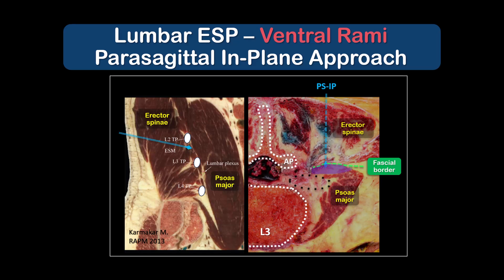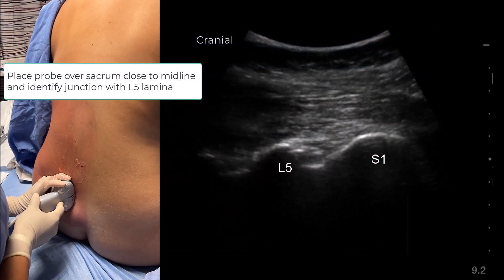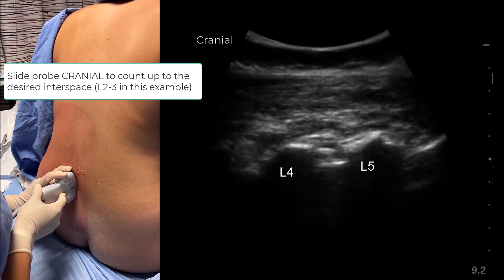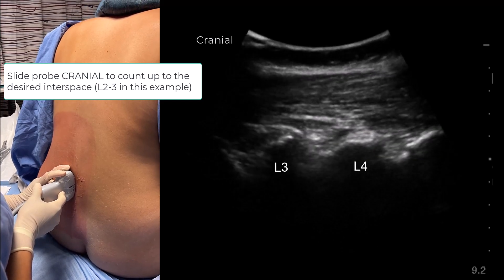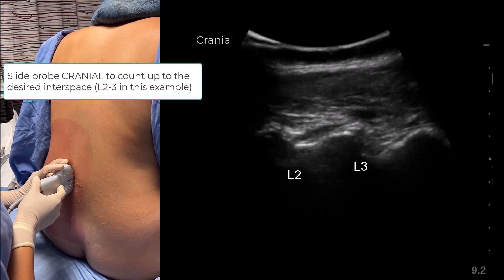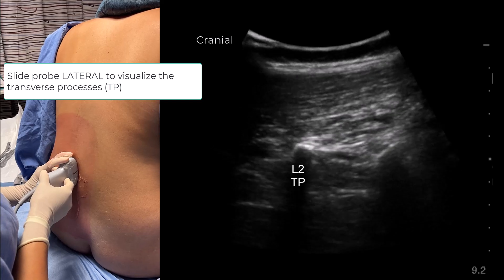This next video will illustrate the performance of a lumbar ESP block in the sitting position for elective hip surgery using a parasagittal in-plane approach. Place the probe over the sacrum and count up to the desired interspace using the parasagittal oblique view of the laminae. Once the target level is reached — L2-3 in this example — slide the probe laterally to image the transverse processes.